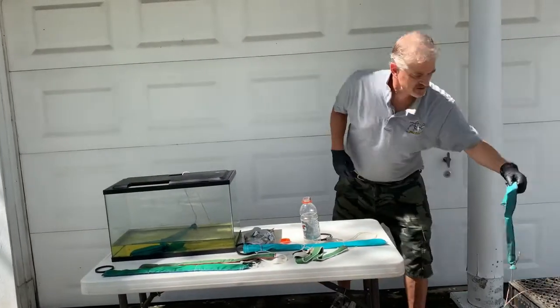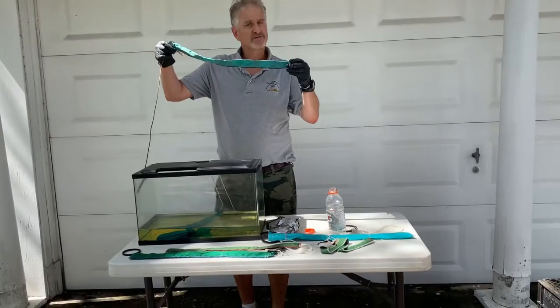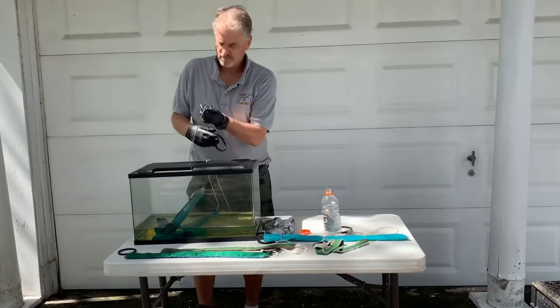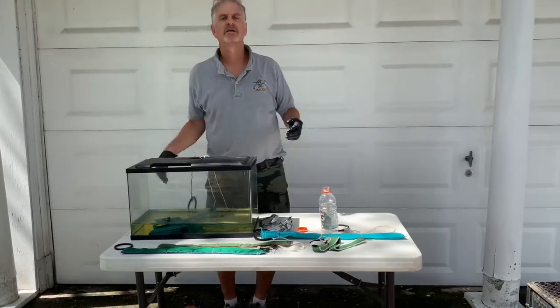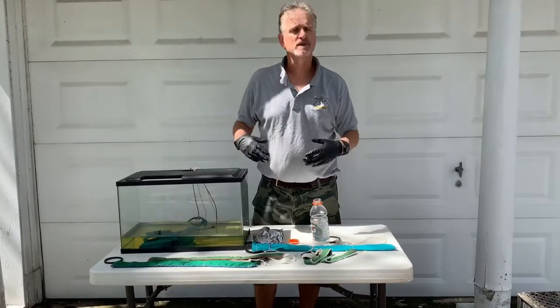I'll show you another way we do it as well. We have the smaller one — this is for the 2-inch opening. Same thing: drop it in, secure it. That's done. If you agitate it, stir it up, you'll speed it up.